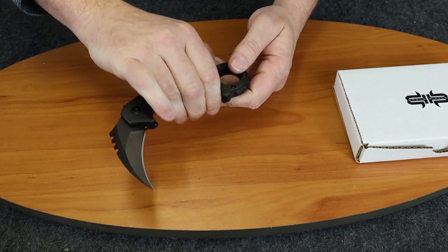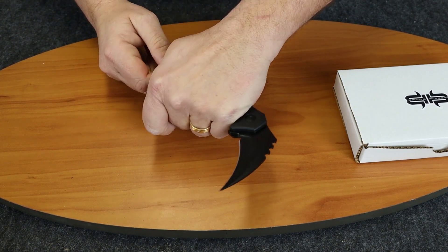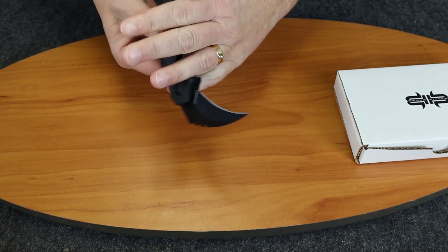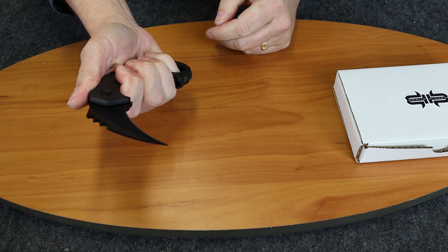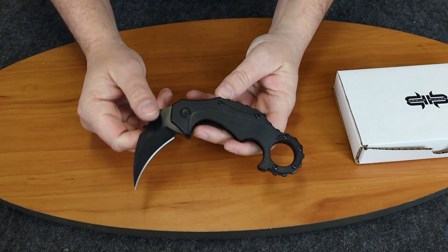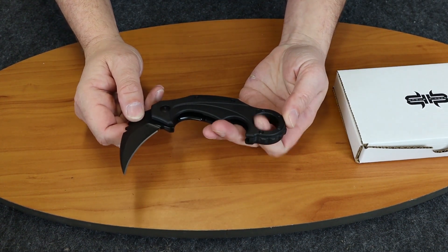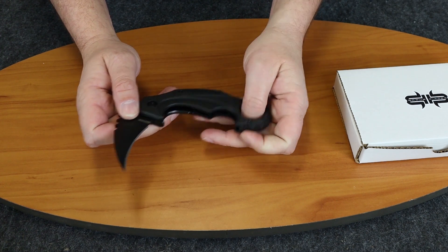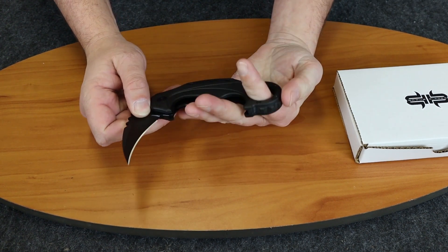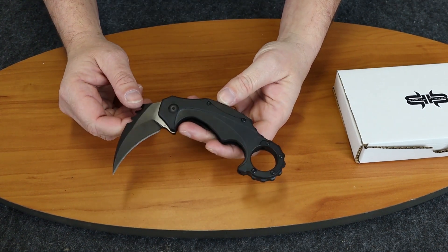Even if you go backwards and go left-handed, you can actually hold this knife lots of ways. It has a larger finger hole — it's about 1 inch in diameter — so it fits any size hands or thumb that you want to put in there. It's kind of good for people with large hands or small hands.